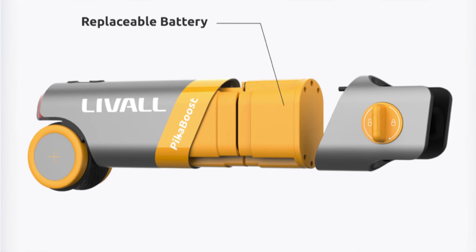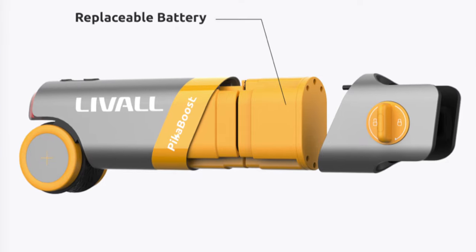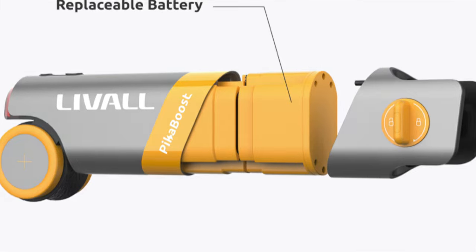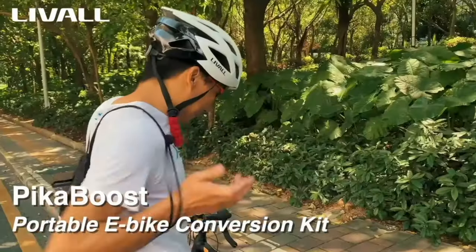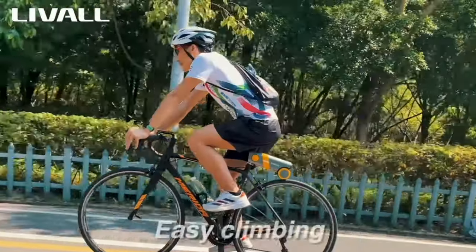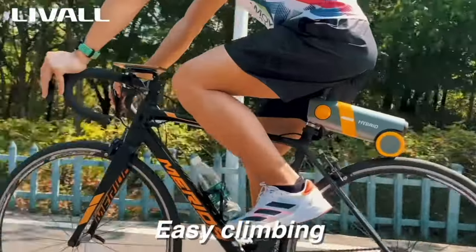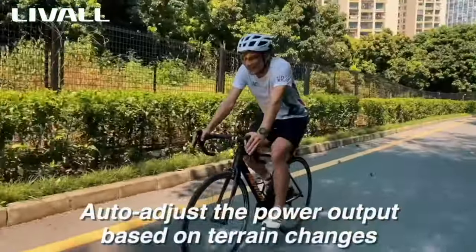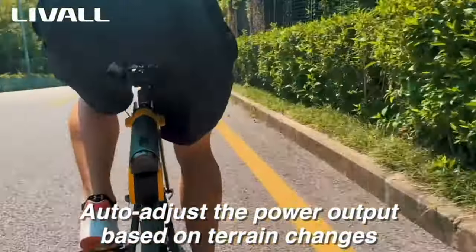I couldn't find a release date for the Pika Boost, but once the Kickstarter page is live there will be more information, and I'll put that in the video description. What I like about this conversion kit is that Liveall is thinking outside the box — it's easy to install, it's loaded with features, and most importantly, it's affordable so that almost anyone interested in converting their bike to electric can do so.